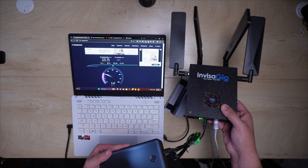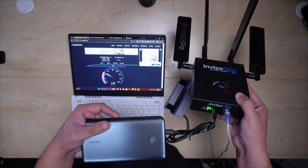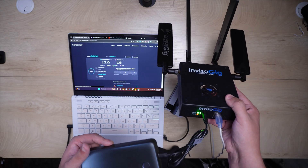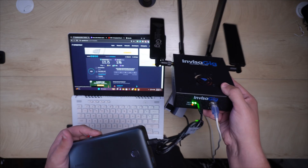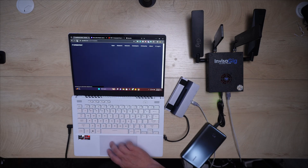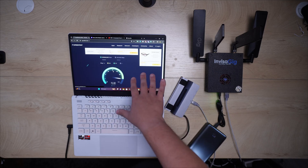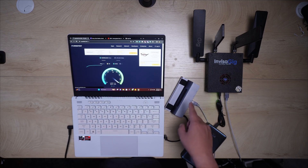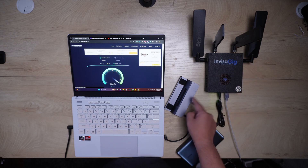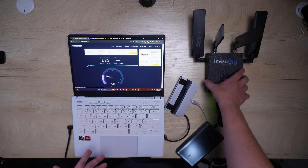I want to showcase something super cool. I got an Anker power bank to power this thing to see if I can use it on the go — I'm literally going on a trip in two days. This power bank works for the Spitz AX and it works for the Invisigig too. The device is completely powered by the power bank. If you want to take this on the go, you would need to plug in the ethernet cable, so it won't be as seamless as an all-in-one travel router, but it works.